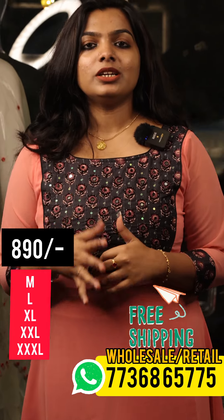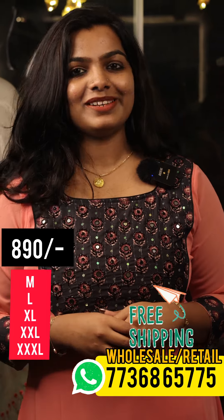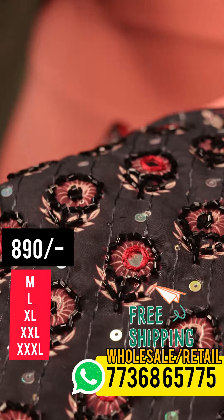We have made a dozen fabric in Georgette. We have made a hand-woven collection. We will go to the close-up. We have made a close-up.